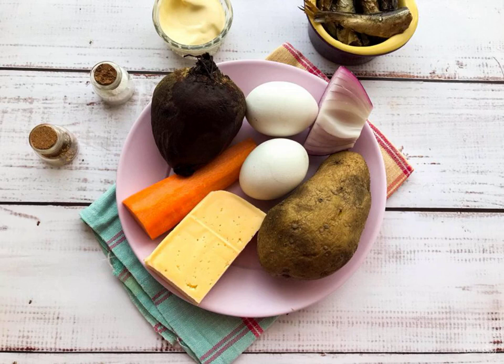Prepare all the necessary ingredients. Cook the vegetables until tender. Cook the eggs in salted water for 7 to 8 minutes.